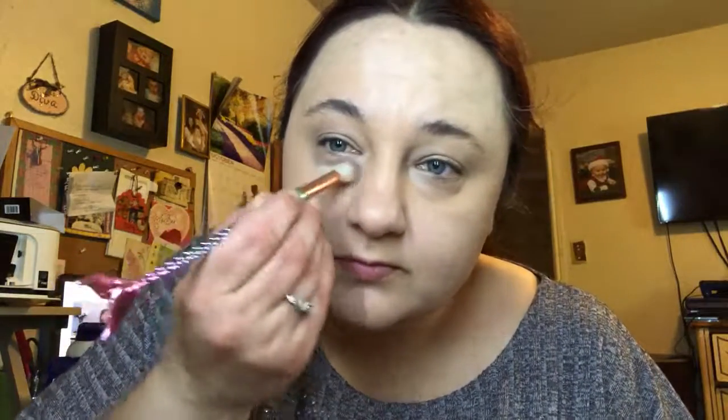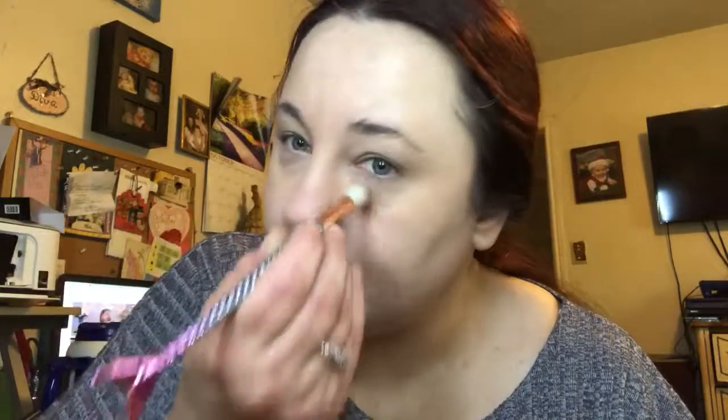Well it doesn't look that bad now that I got it all the way blended. We also got this e.l.f. Under Eye Brightening Powder that you can use — it looks like this, it's just a little bitty thing. I'm going to use this little brush here and set it. And there we go — we're getting it, it looks a little better.